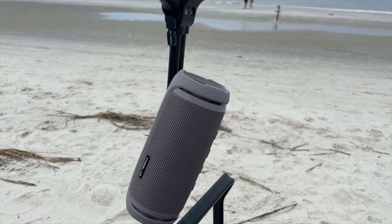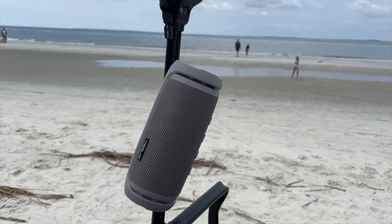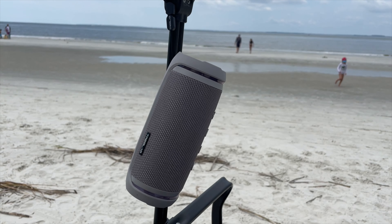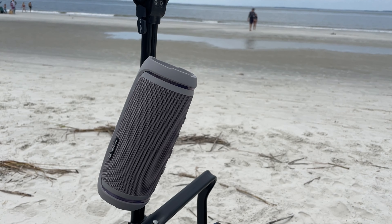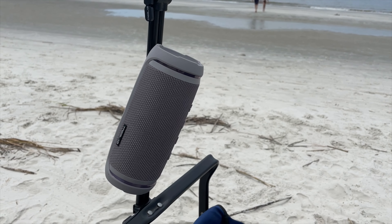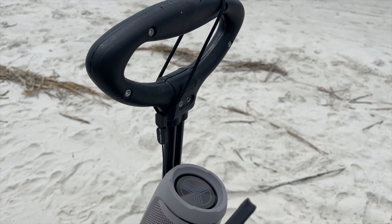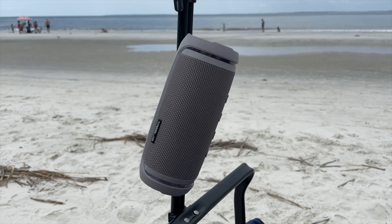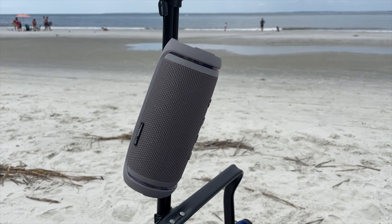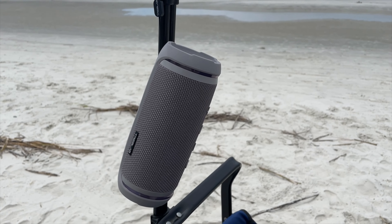Hey guys, this is Eric and today we're going to take a look at the Treblab HD77 portable speaker. I just recently went on vacation to the beach and this thing has been awesome. For full disclosure, they did send this out to me for a full honest review. I use this at the beach, at the pool, in the house — this thing works great.